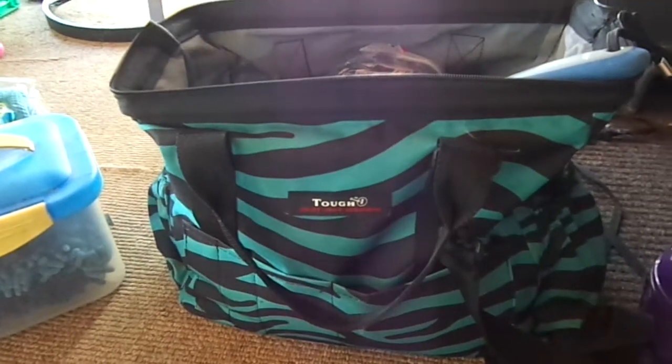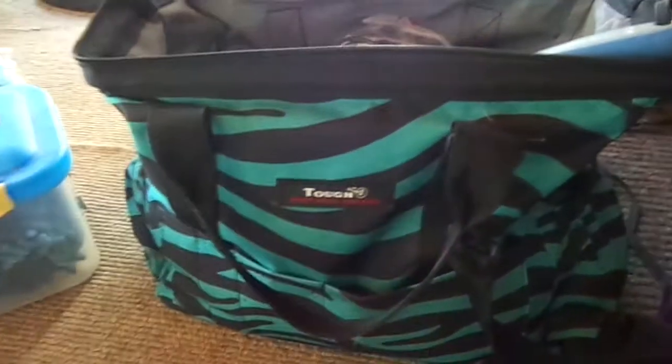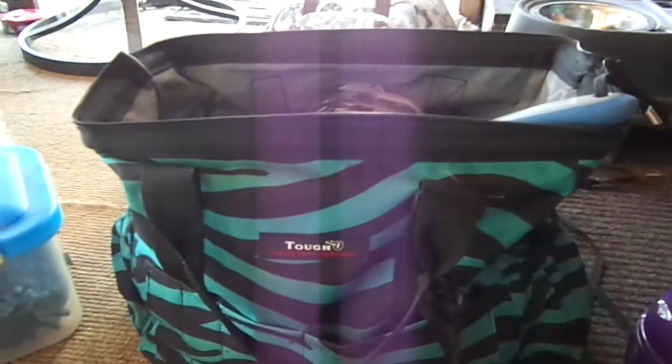Hey everyone, today I have an updated grooming bag tour. In this video I'll also be including the things I have in my bathing box and my braiding kit, because they're kind of grooming-related.